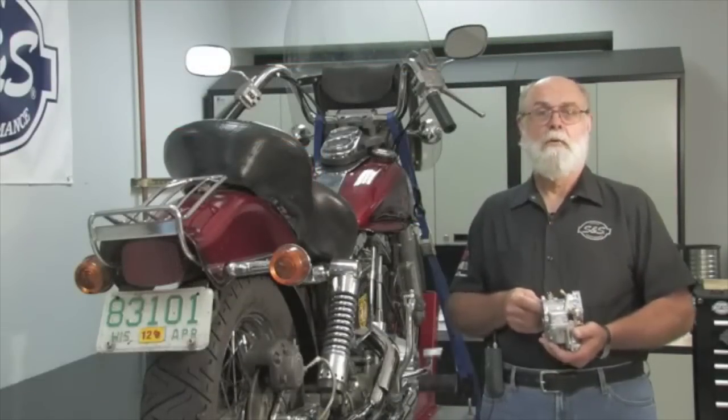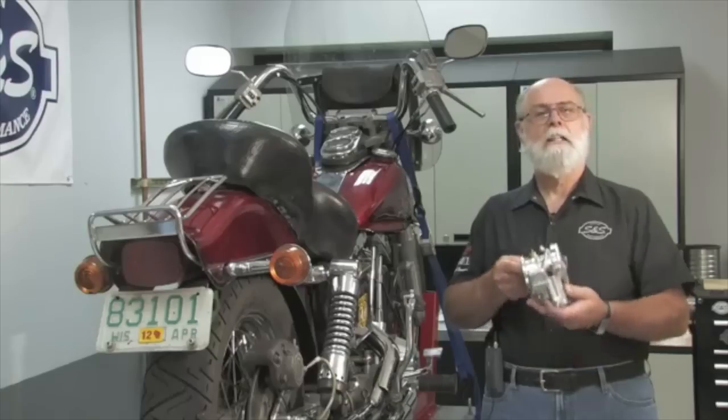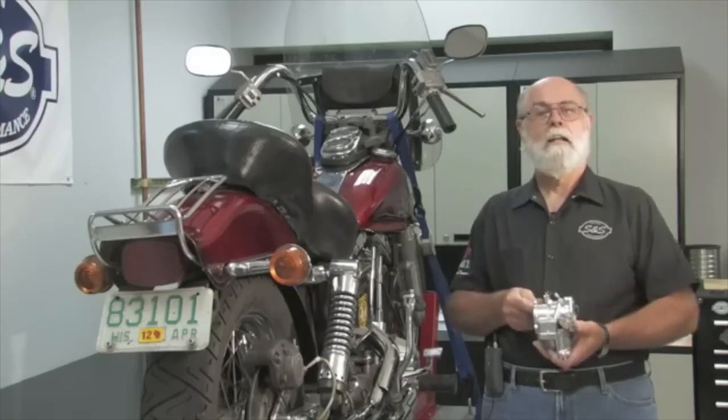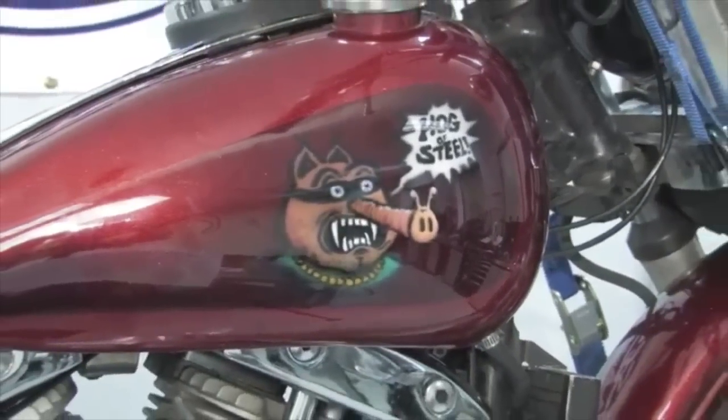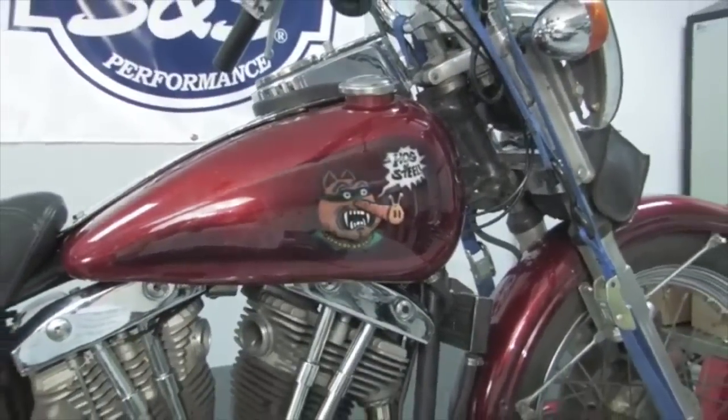Greetings from S&S Cycle in Viola, Wisconsin. In this video we're going to show you how to install an S&S Super E carb on a Harley-Davidson shovel head engine. We're going to use this 1977 FXE, the Hog of Steel, as a guinea pig.